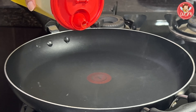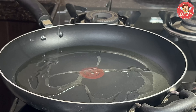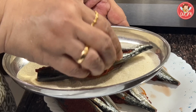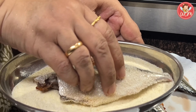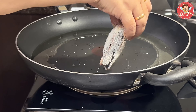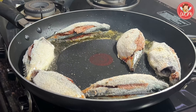Heat some oil in a pan — not too much. We have to shallow fry these mackerels. Then, take the mackerel and coat it with rava. See that all the sides are well coated in the rava — each and every side. Take this mackerel and now keep it in the pan to fry. We will coat all the mackerels with rava like this and fry them on one side well.